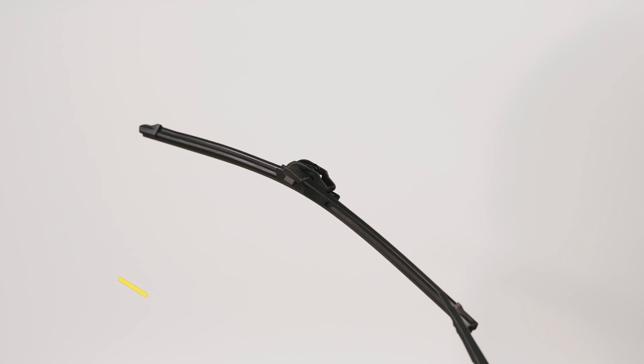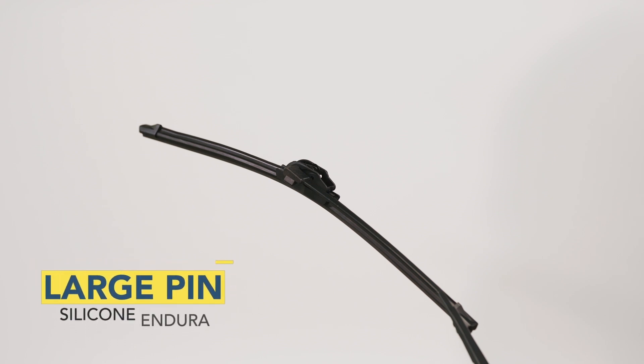Here's how to uninstall a Raynex silicone Endura wiper blade from a large pin arm. Begin by placing the wiper arm in the service position. You may need to consult the owner's manual of your vehicle for instructions.